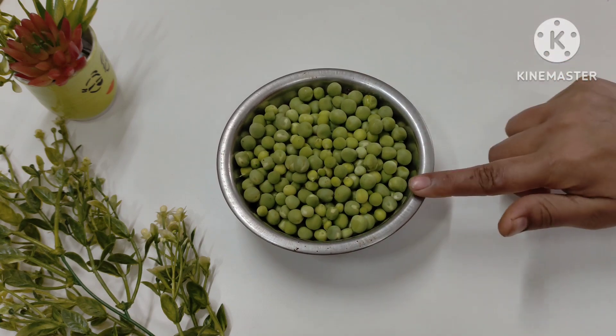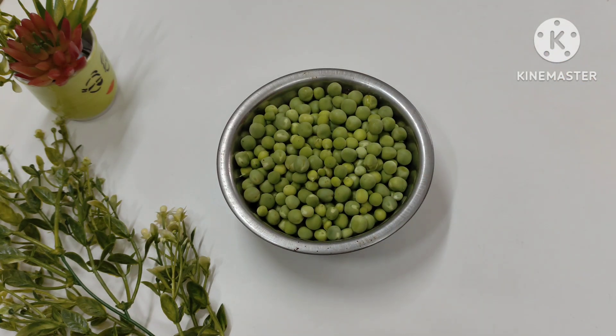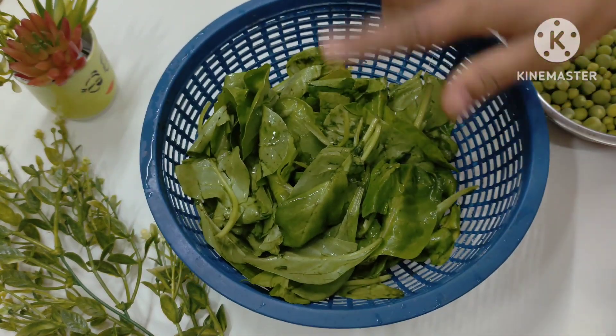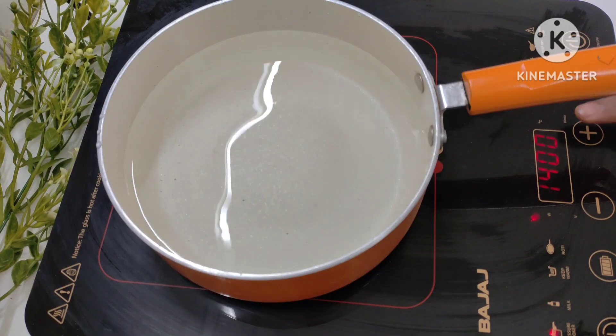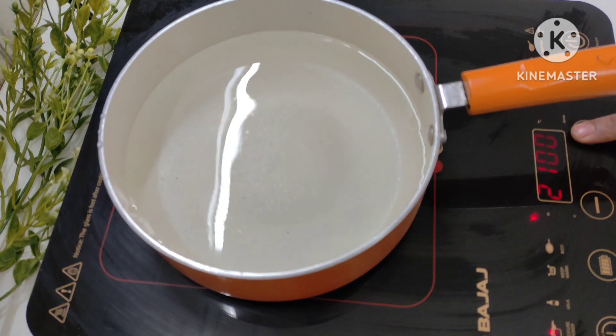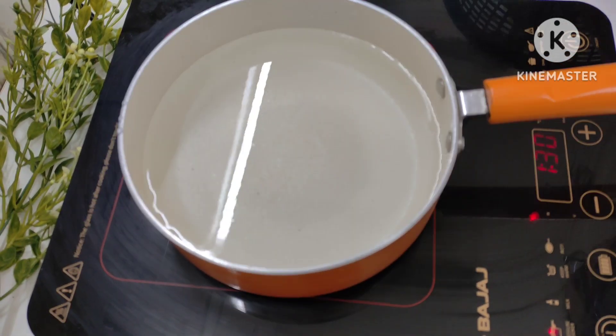First we need butter. We will warm up the water and butter — the water will be warm, then we add the butter.